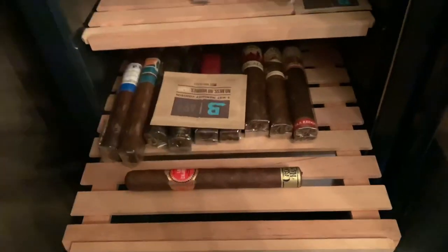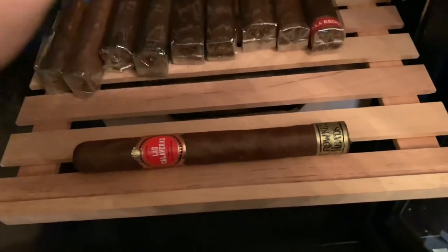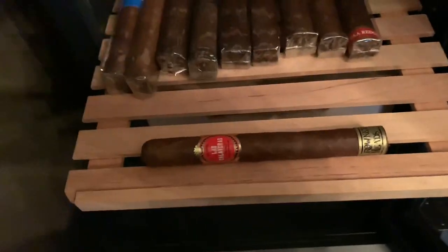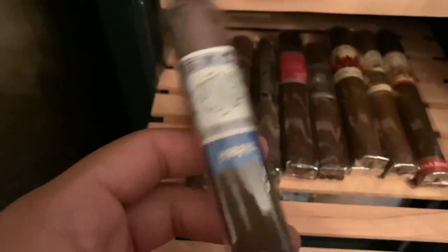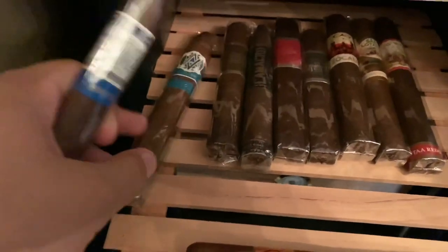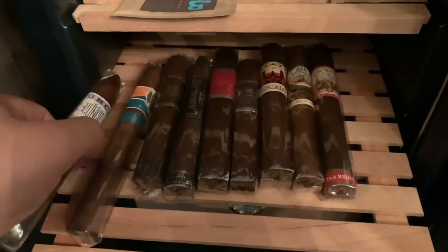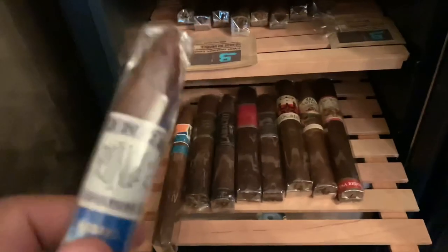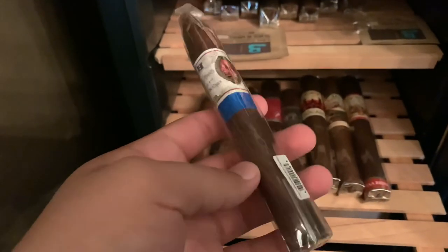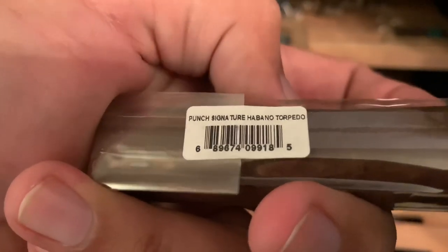Right here I have a few more things. We got the Las Calaveras from Crown Heads — Crown Heads just makes amazing cigars. They do have a 69 Boveda in every single layer. Then right here we got this Punch Signature Habano Torpedo, which was sent to me by Aaron from the Straight Cut Podcast. If you haven't checked it out and you're looking for a new podcast, that's definitely a good one. He also sent me this AVO and a few others.